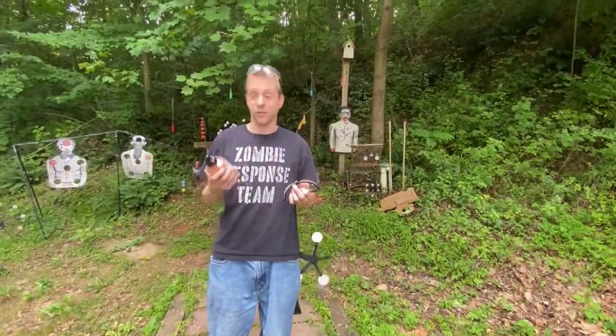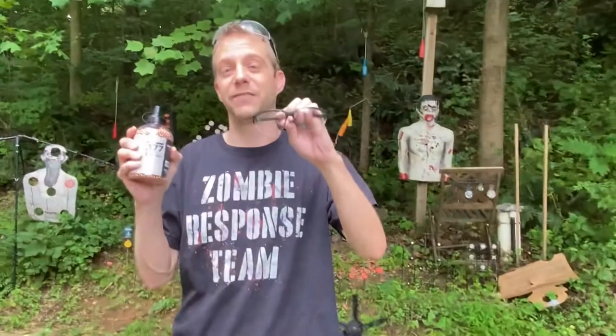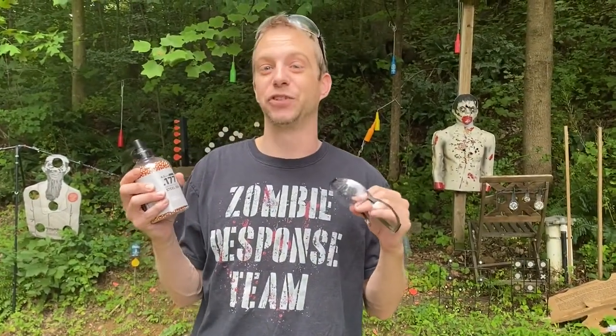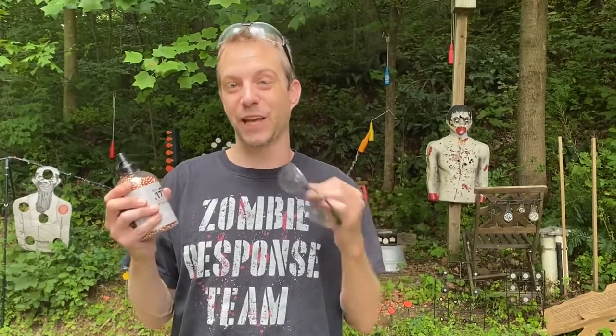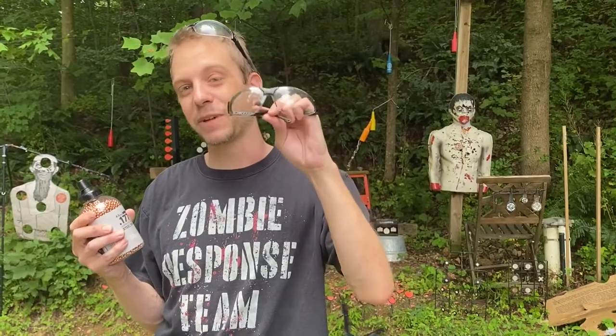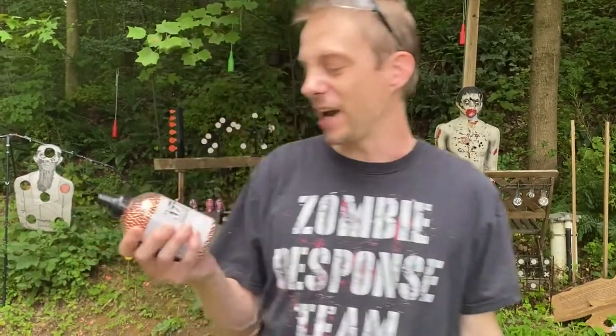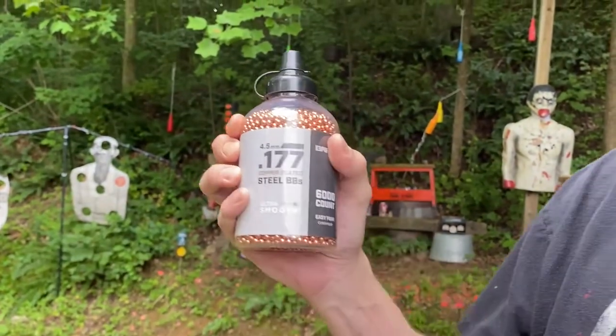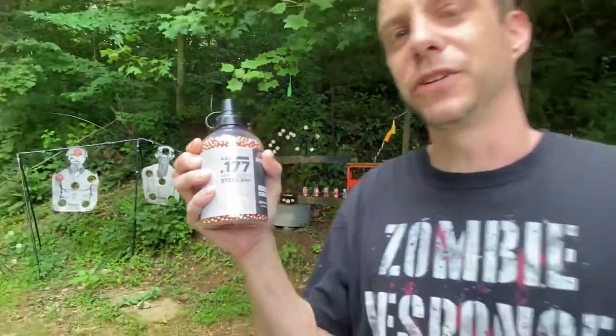The next thing you'll need is some BBs and some safety glasses. From experience, BB guns do ricochet — these things will bounce back at you when you hit a flat target, so it's important to have some kind of safety protection. I use these copper coated steel BBs; they're all gonna be the .177s.